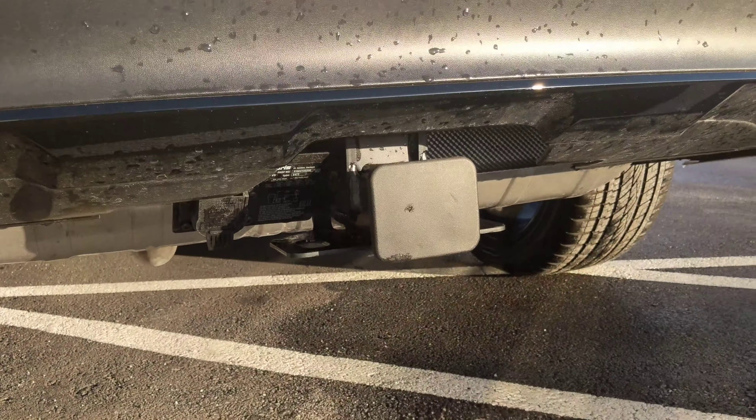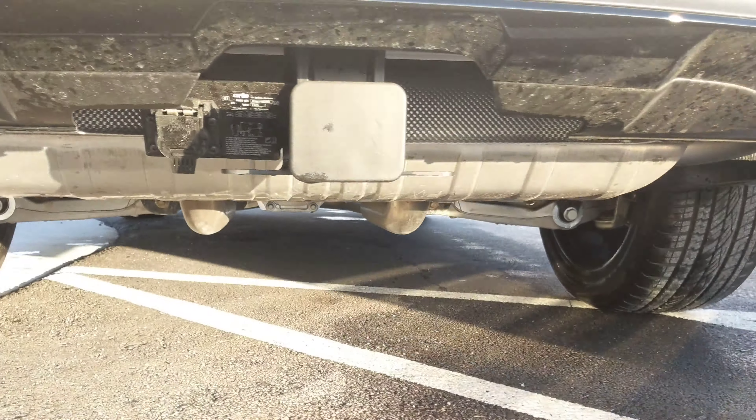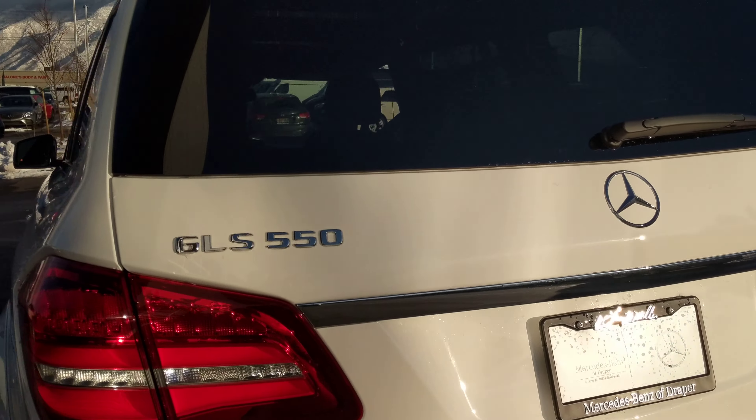We'll talk about the hitch. I know you guys were talking about maybe possibly a boat — this will tow up to 7,500 pounds, which is a lot of towing capacity.